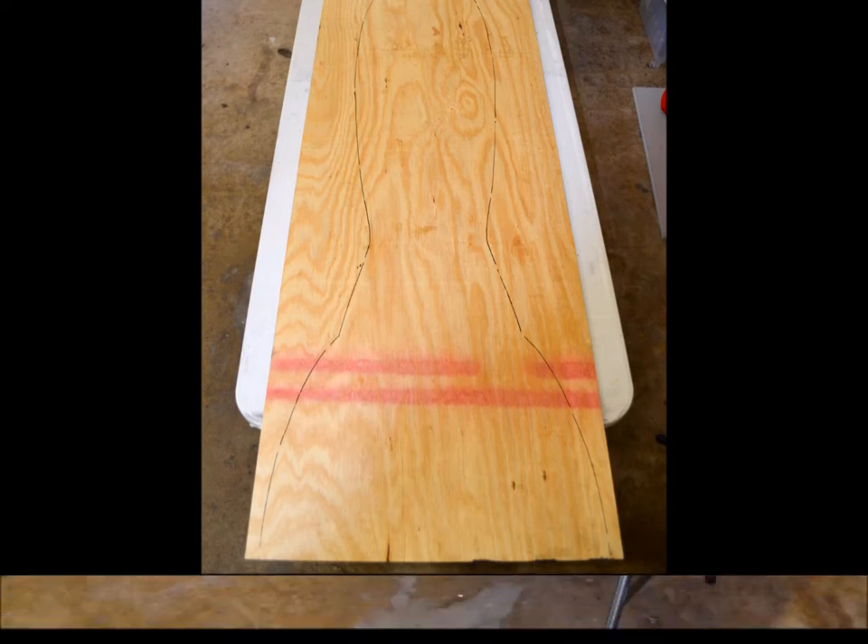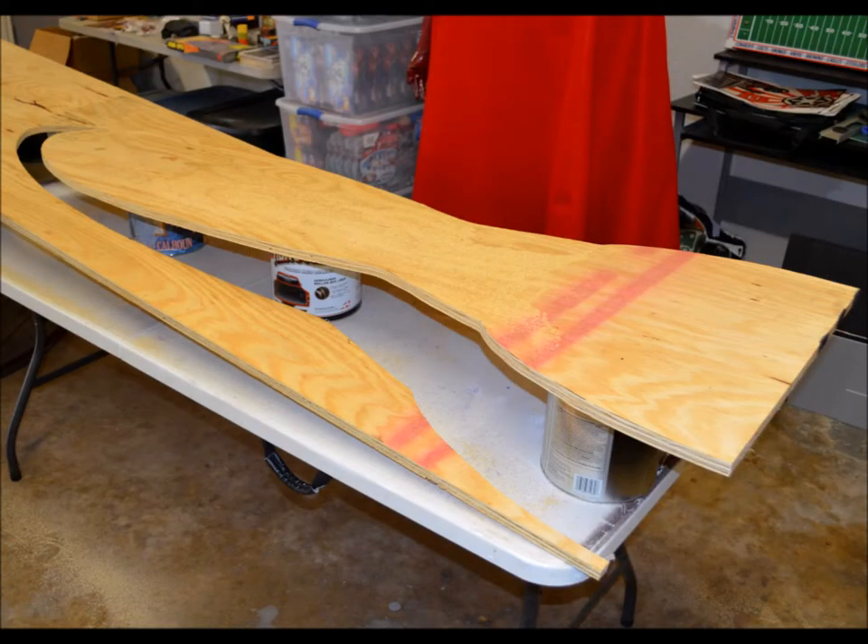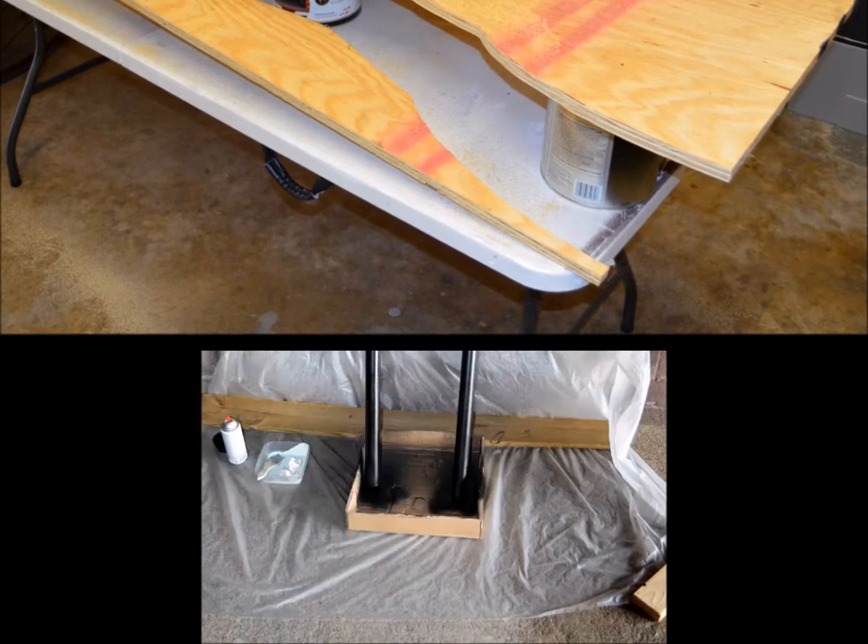When I was getting ready to cut, what I wanted to do was to put it up on paint cans like this so they would hold one part up while the outside that I cut off would just fall away. This made it a lot easier to hold the part up while cutting it. Here you can actually see where the inside part was cut and left up on the cans and the rest fell away.